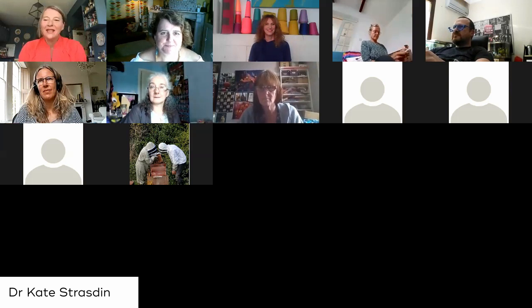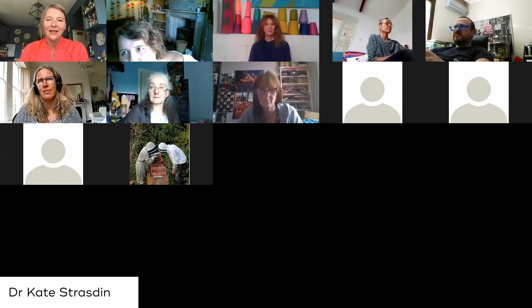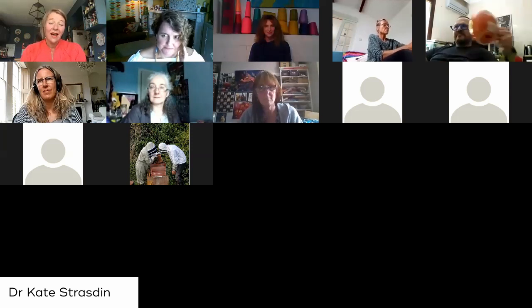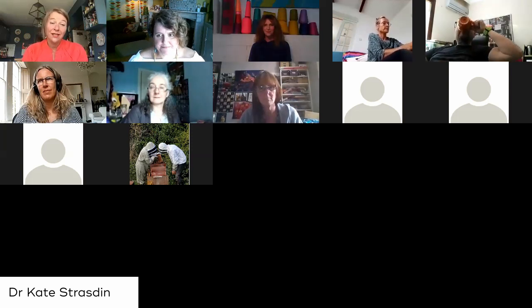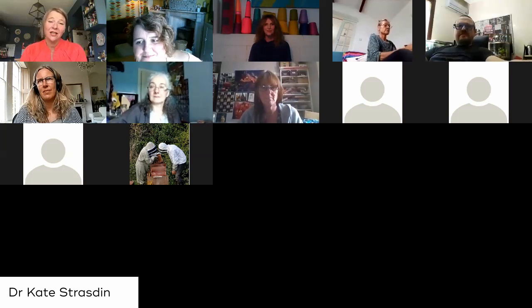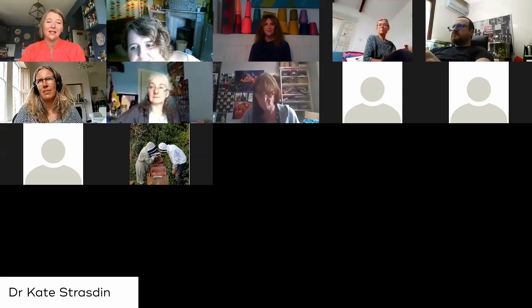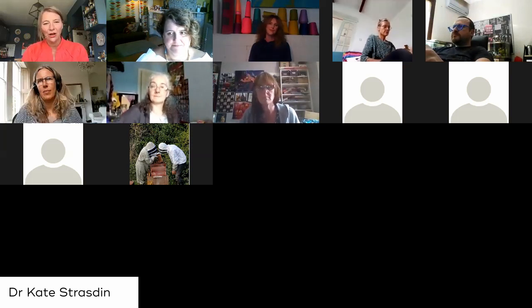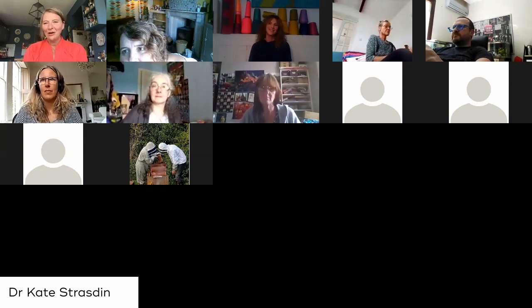It's really lovely to be doing this because I've really enjoyed the last couple of days meeting various makers and it's been fantastic. My name is Kate Straston. I'm a Senior Lecturer in Cultural Studies and I work in the Fashion and Textile Institute at Falmouth University. Being able to have a chat with Angie about her work and practice through textiles is really exciting, and I'm really looking forward to having our chat today. So welcome Angie and welcome everybody else.